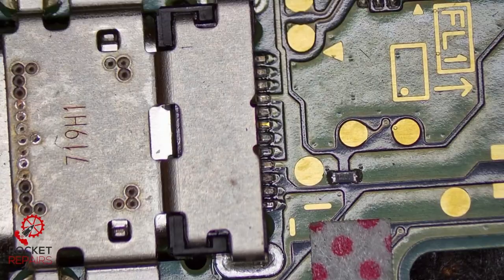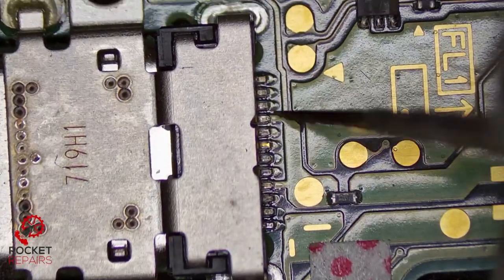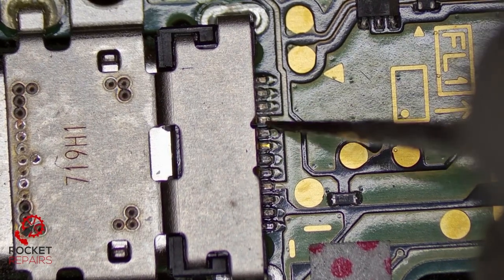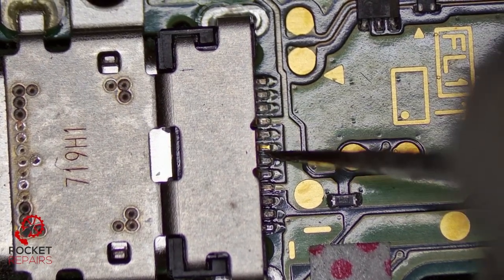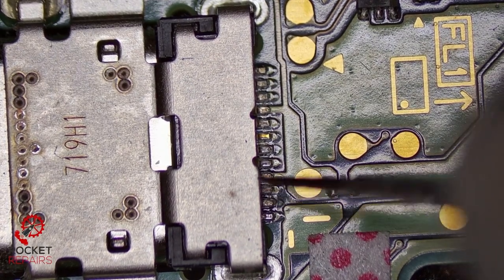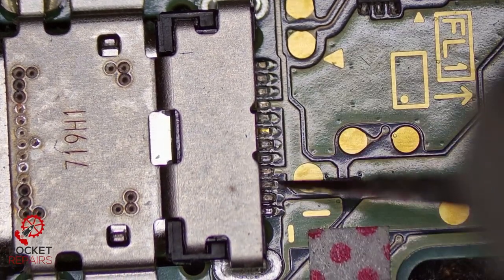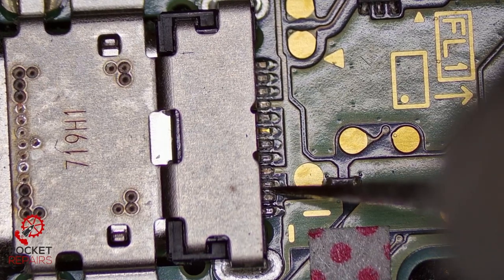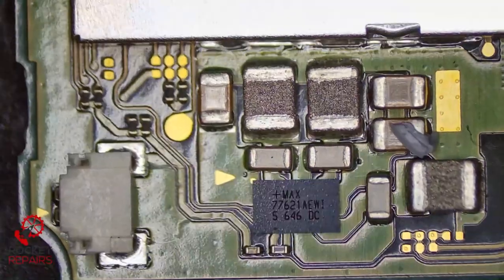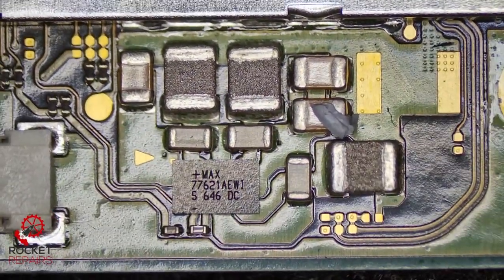Looking at the actual port itself — do we have any movement on the pins to signify maybe a loose port? I don't believe so. Very rarely you see these pins actually faulty. It's usually the customer has damaged the charging port, and that's why it always needs changing. It doesn't just go bust on its own. That seems fine. I'm just further inspecting the board to see what's going on, see if anything jumps out at us.